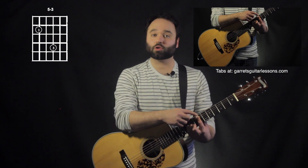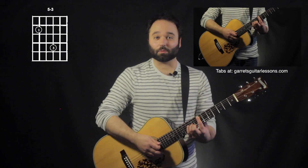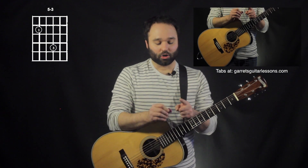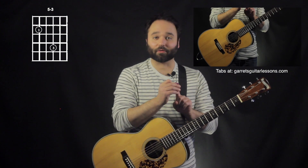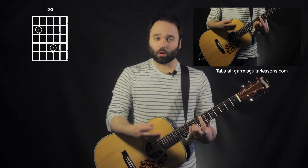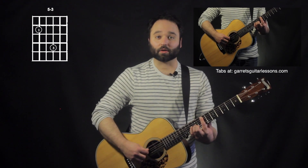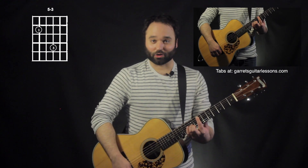So my first finger is actually doing all of the muting here. The very tip of my first finger is muting that sixth string, so I don't get any sixth string ringing out. I'm using just the tip of my finger to ensure that I'm only getting that note, and then the rest of my finger at the bottom is actually muting that fourth string.